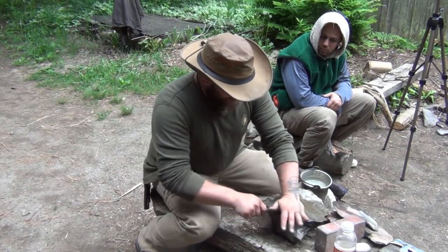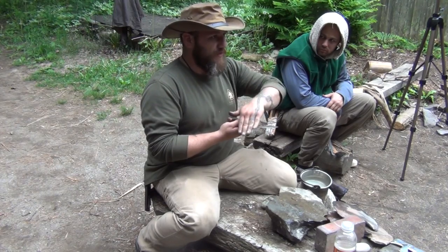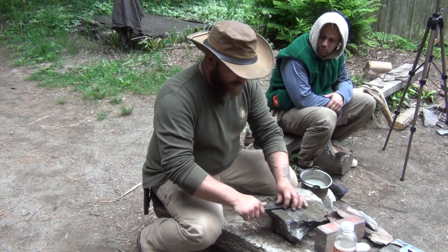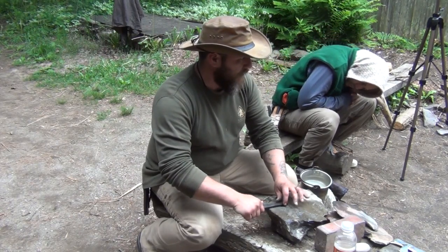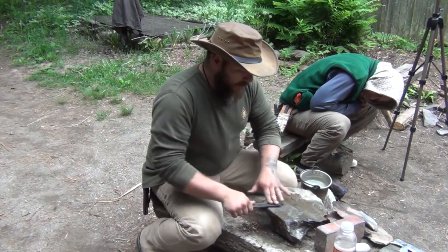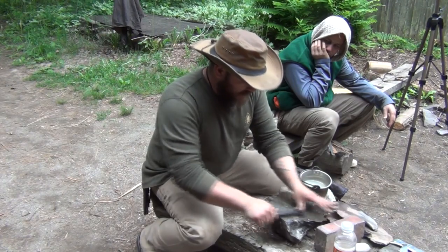A lot of knives come from the factory with a main edge and then a secondary bevel ground into it — that nice-looking edge going down with another edge carved into that. I remove that, I get that right out of there. Because everybody's natural sharpening motion involves a natural roll. When you sharpen, you're rolling. You'll have a natural roll, and you'll remove that secondary bevel. So you just want to find your natural movement and go with it.